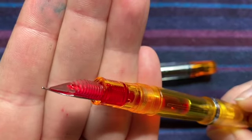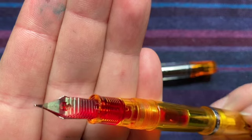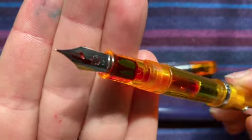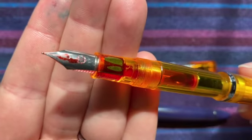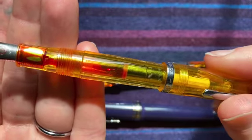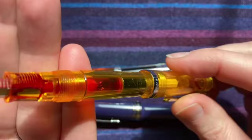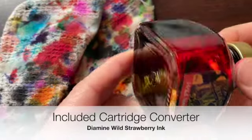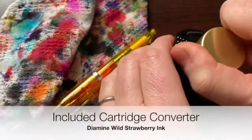I just like how I get to see so much of my ink color while I'm writing. It's just really a party in the pen. And I have been putting an ink in it called Wild Strawberry — beautiful ink.